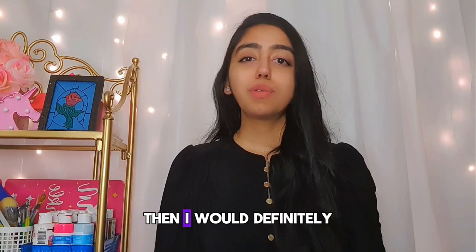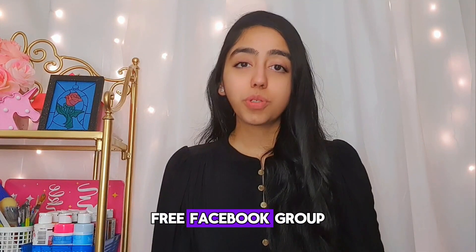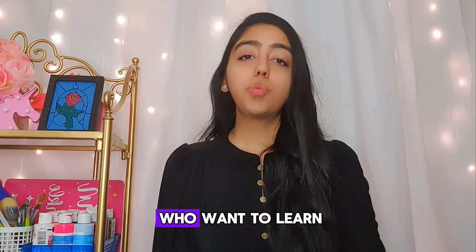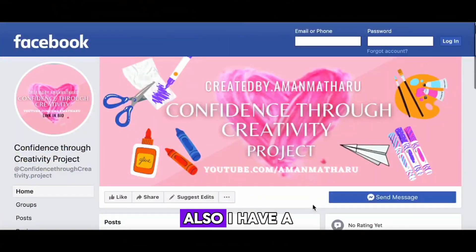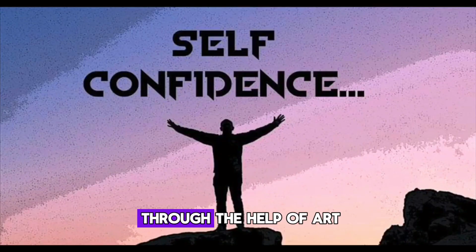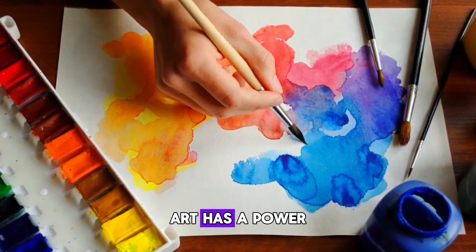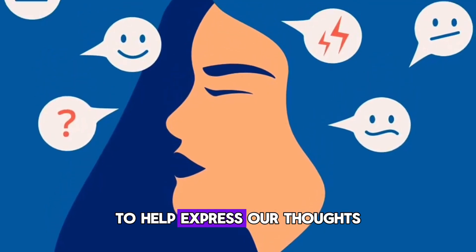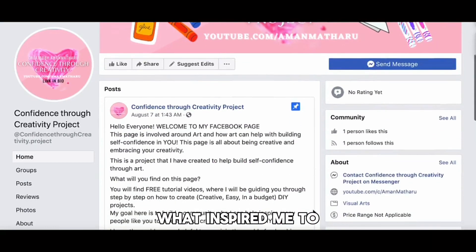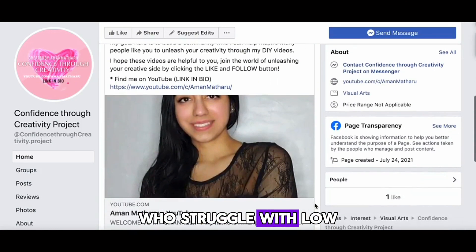If you want to continue your journey of learning art and excelling your skills, I would definitely recommend joining my free — and I want to say this again, free — Facebook group, which is an exclusive group where you can learn even more and discover different techniques. I also have a quick announcement: I have created a project called Confidence Through Creativity, which focuses on helping kids and young adults build their self-confidence through art. Many people underestimate the power of art as a way of self-expression.